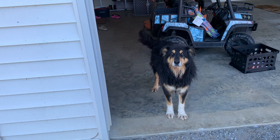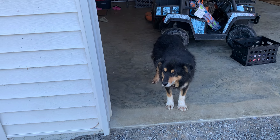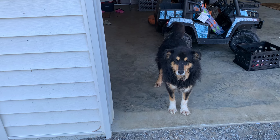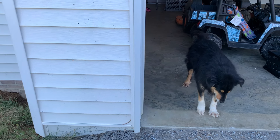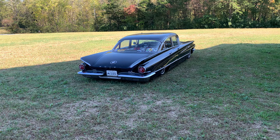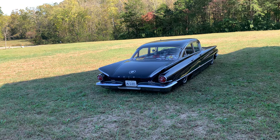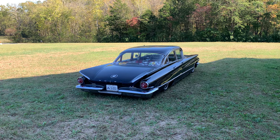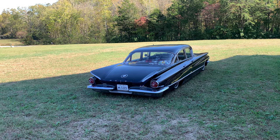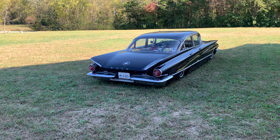Hey everybody, me and Sam are hanging out outside here, goofing off on this beautiful warm October Saturday afternoon. It's been a while since I made a video. Figured I would do one about the Buick since it's been a while. We're gonna look around it — I think the last complete walk-around video was a long time ago. I've done some things to it since then, so let's go do a walk around and check it out.